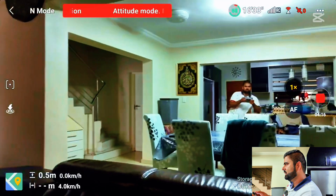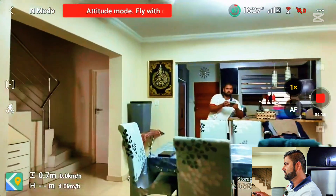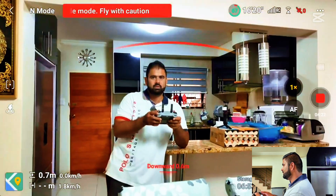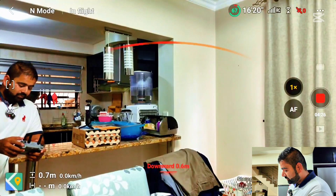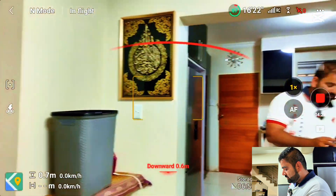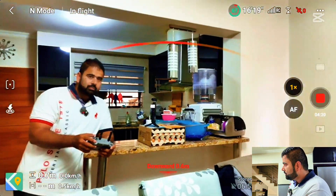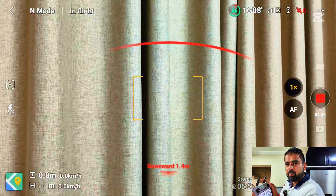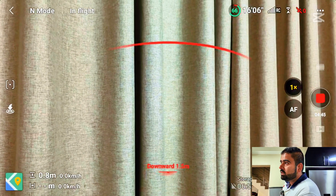Let me face it towards me. The moment the drone came in the light, it started to show me the obstacles. Now, even if I'm going towards this wall, it's not moving any further — it's just stuck there.